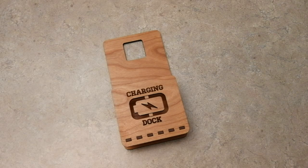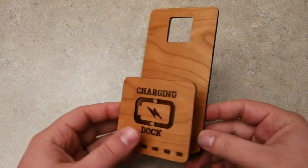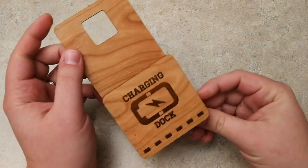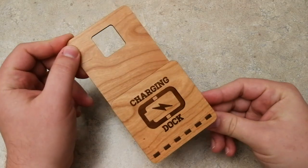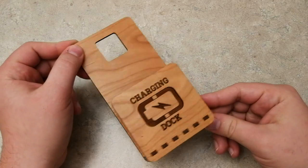Hey everyone, Josh here from Fresh Start Customs. Today I'm going to do a little bit different style project video. I already have the charging dock here pre-built, so I'll go over how I built this — it's pretty self-explanatory, that's why I'm not going to show you putting it together — but I'll show you how I went over this and different ways you can modify it to make an even more universal product.